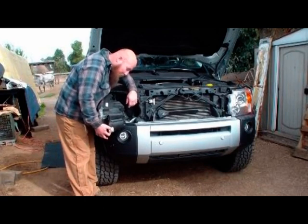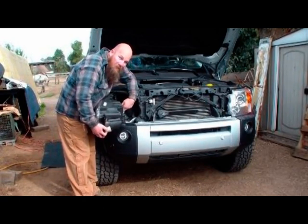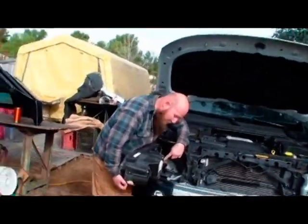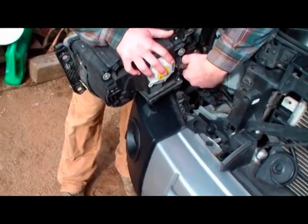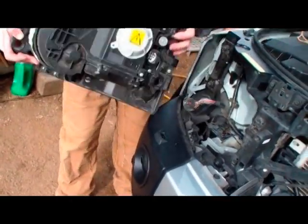On the back side you have the wiring harness that goes in on the top of the plug. You can just push down the tab, give it some wiggle back and forth, and it slides right out.